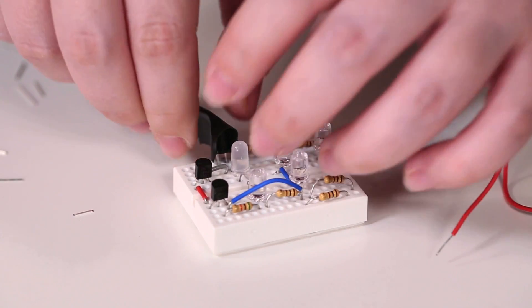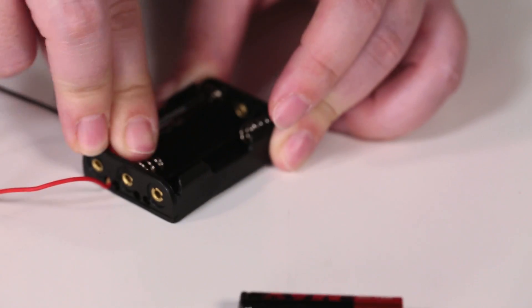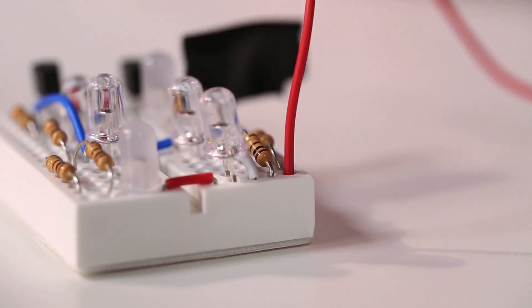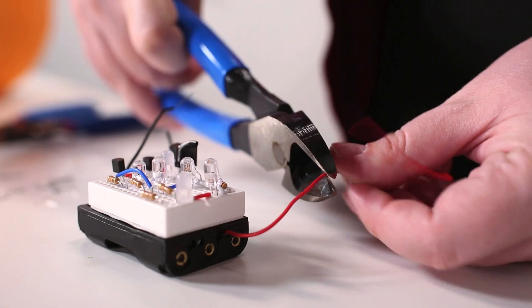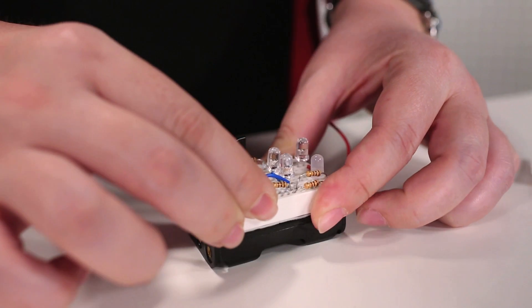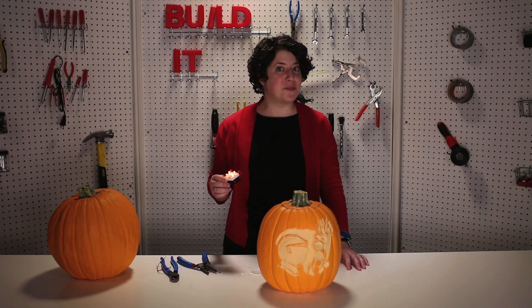I want to test the circuit, so I'm going to take a piece of electrical tape and cover the phototransistor to trick it into thinking that it's actually night time. Then I just load up the battery box with the batteries and plug it into the circuit. Now that everything's up and running, I'm ready to trim the battery box wires to size and stick the breadboard on the box. Now you put it in a pumpkin.